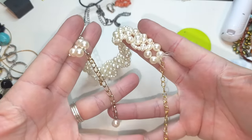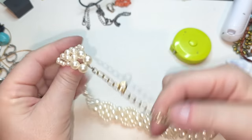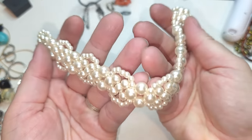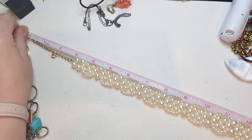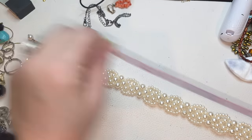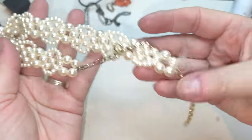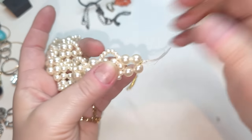Another necklace — I don't understand why the closure is hanging right here, but these are faux pearls and they look like they'd be a choker. The longest is 18 inches. But the pearls are not the best quality — and I have no idea what this other piece is.